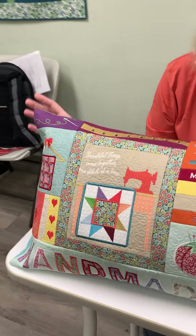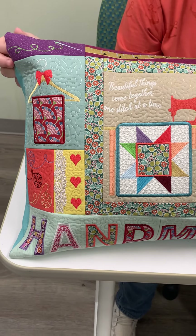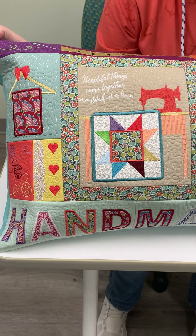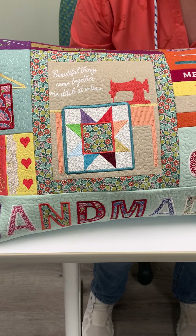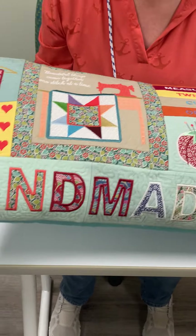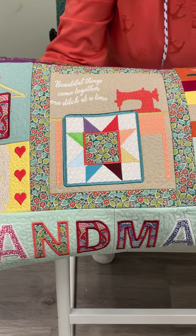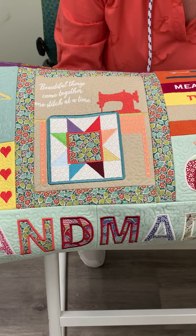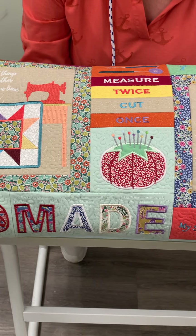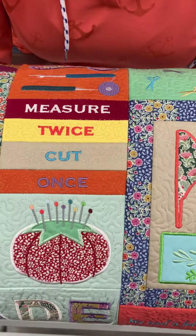I wanted to create a sewing themed pillow and this is absolutely stunning. It's one of my favorite designs that I've created. It's machine embroidery and we have a hanger, we have lace, lots of little appliques here and there. This is using the Pie in the Sky Tilda Fabrics — it's her new collection, Pie in the Sky.